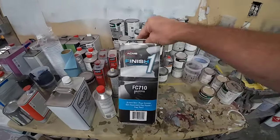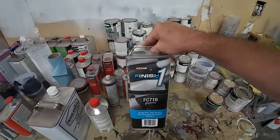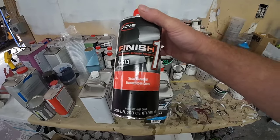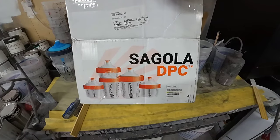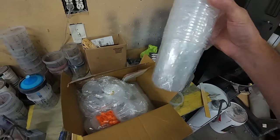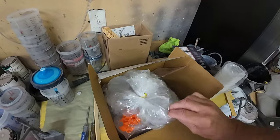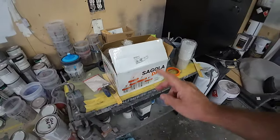The clear coat we're using today is the Finish One FC 710. This is a spot panel clear — a really good clear coat. It buffs well and lays out nice, and we're going to use the Finish One Slow Hardener. You always want to make sure you're using the right speed hardener for the temperature you're spraying in — they make a slow, a medium, and a fast. I'll also be using the Segola DPC Cup. Segola has come out with their own disposable cup system — the sleeve housing, measuring cup, and collar that locks it on. There's a 190 micron filter on the back side. These are reasonably priced; I'll leave a link in the description.